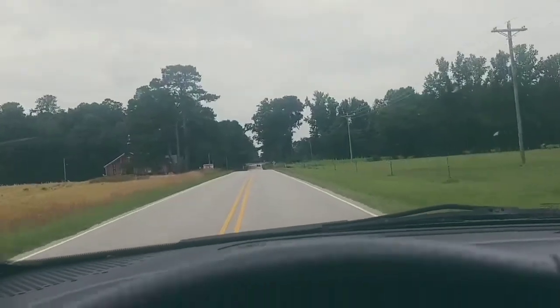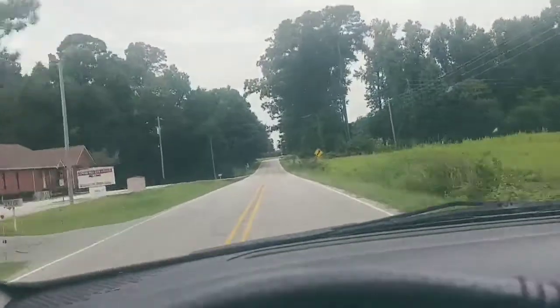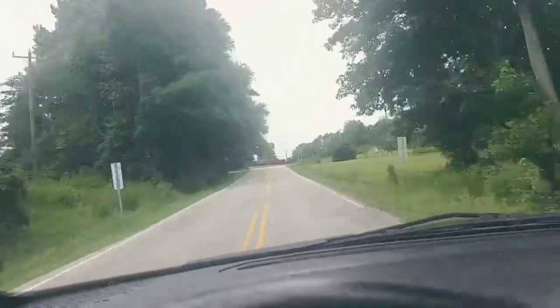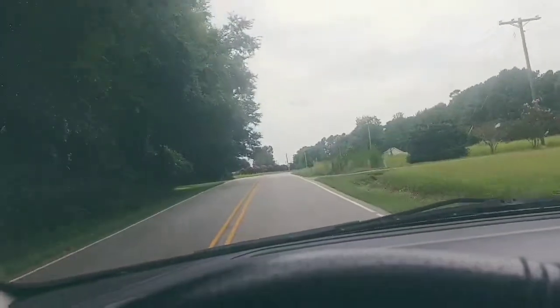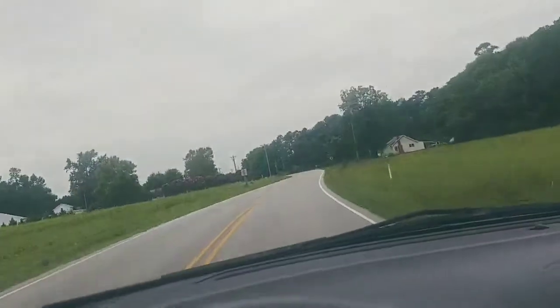I don't know if I told y'all, but I'm in the process of changing stuff around my house because I'm minimizing — getting smaller stuff so I can have more space. I don't know if y'all seen my kitchen table — I have a big kitchen table, but you know the bar — wait, hold on.